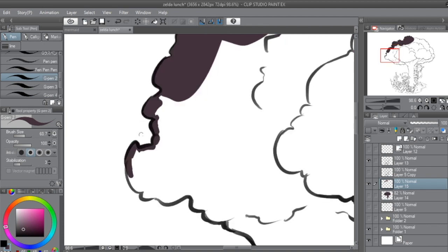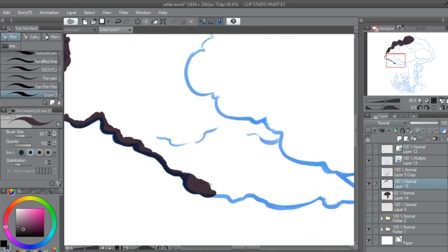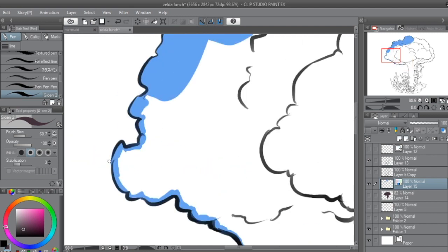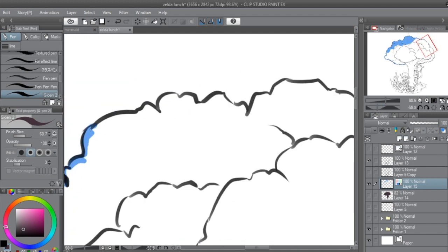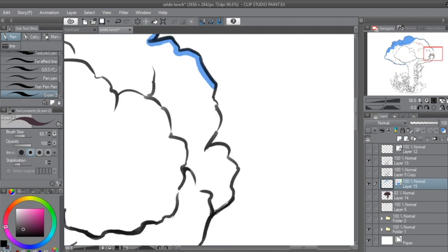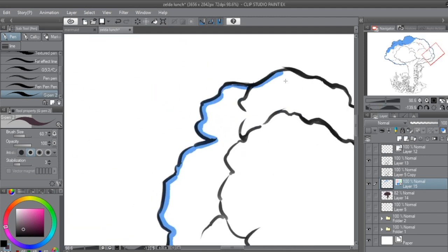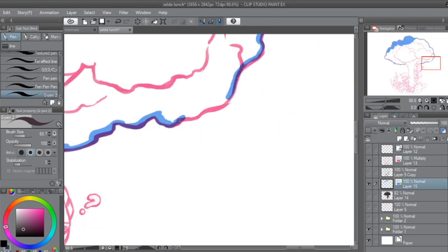I found that using G Pen 2 was a more viable option because it had lower stabilisation, was a lot more accurate, and was easier to rub away when you made a mistake. To make sure the colours looked okay under the line art, I changed the base colour to a more piercing blue to see it better — then I thought, why not just change the colour of the line art and set it to a multiply layer? There we go, you can see under it now.